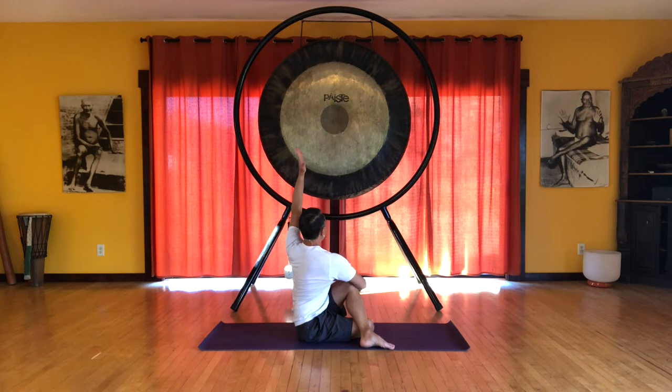That left arm reaches up — feel the spine lifting. Keep the spine lifting as you exhale and then bring the hand down to the floor behind you. You can use your fingertips if you can't get your palms flat.